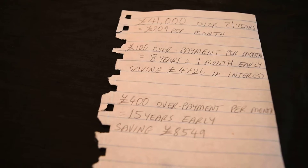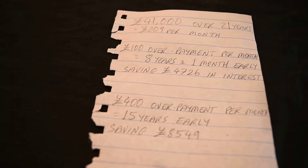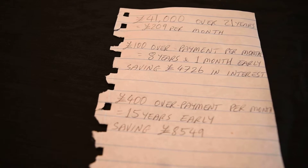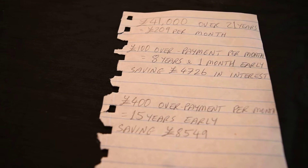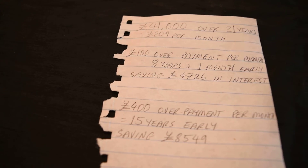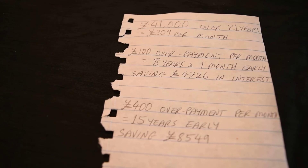What to do is basically do some research online, use various mortgage payment calculators and you'll see for yourself how much money you can save by having overpayments paid on your mortgage on a regular basis. Thank you for watching.